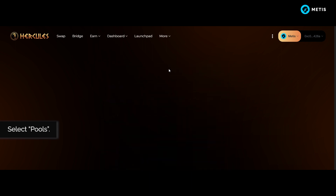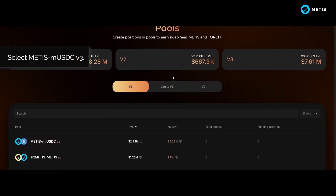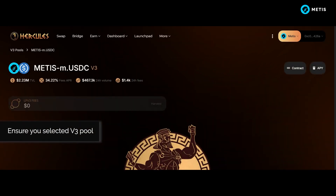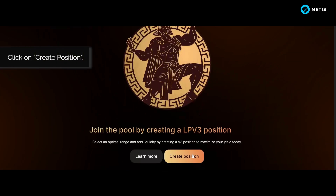Select Pools, then select Metis MUSDC V3. Ensure you have selected the V3 Pool, then click on Create Position.